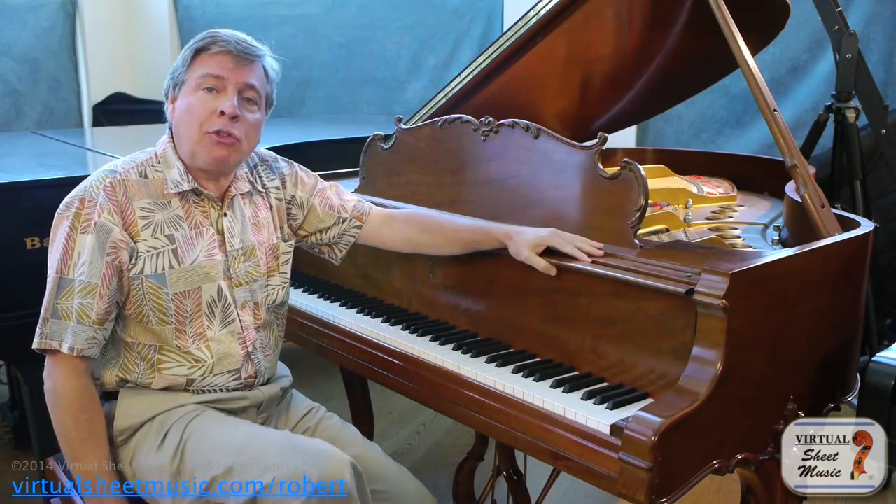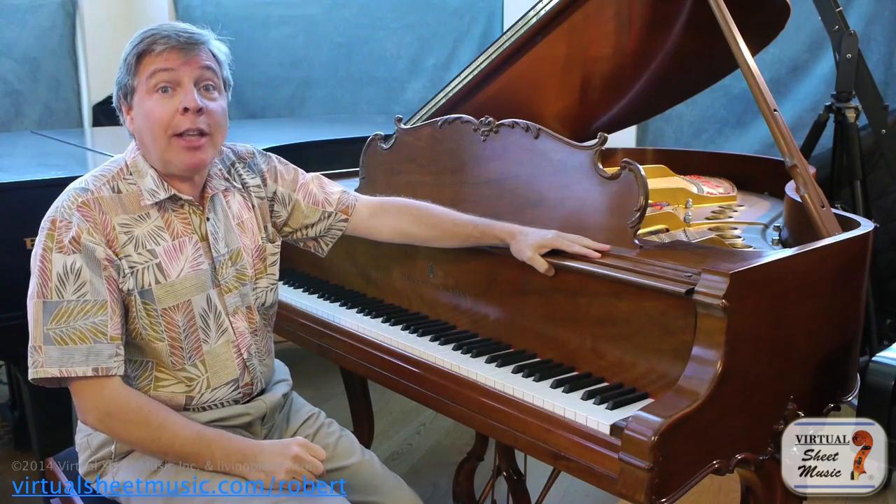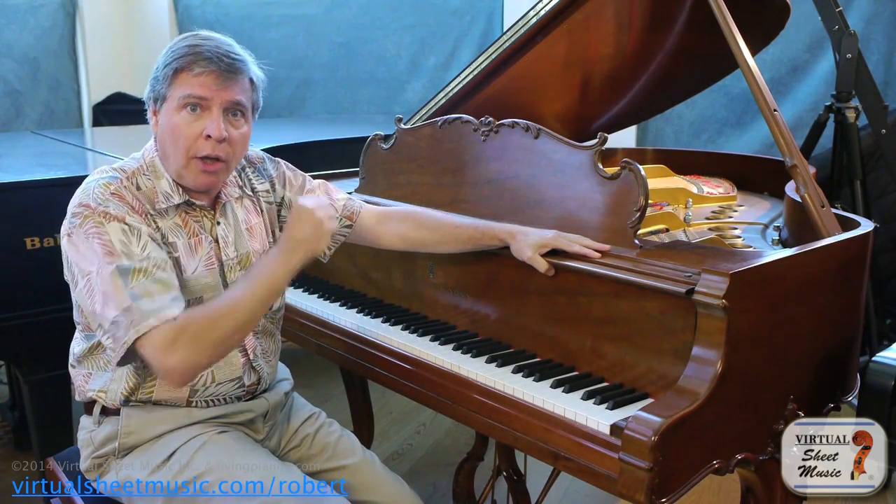Today we're going to talk about some specialty uses of the pedal. For example, in the Pathétique Sonata of Beethoven, the first movement starts off with fortepianos on certain chords.